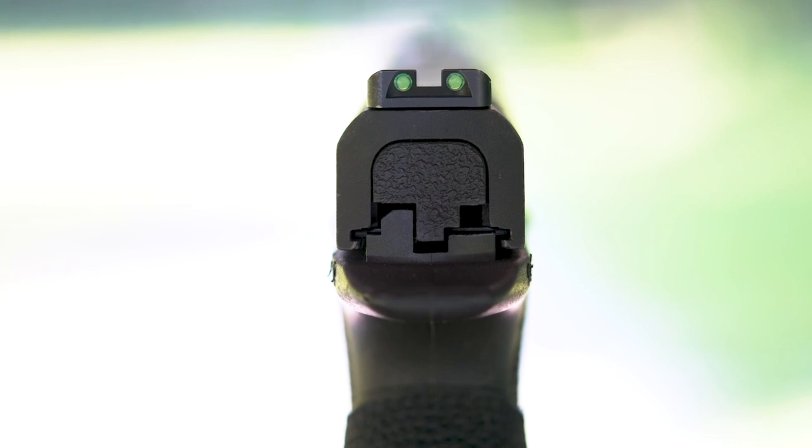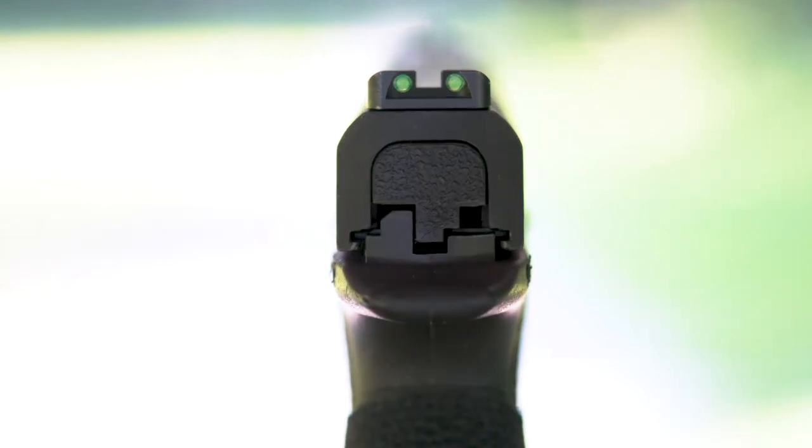Understanding how to sight in a target is the first step in successfully aiming with iron sights. Precision accuracy is achieved by correctly aligning the sight radius of the firearm. The sight radius is the distance from the rear sight to the front sight. Pro tip: the longer this is, the easier and more accurate shooting the gun will be — so you actually want a longer sight radius. Rifles are built for precision shooting at distances because their sight radius is longer than that of a pistol.